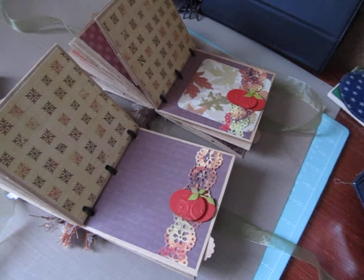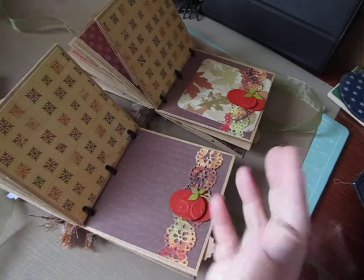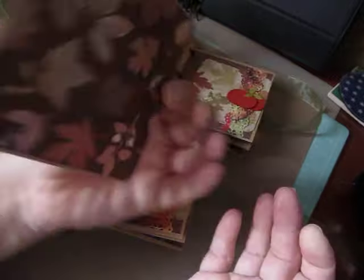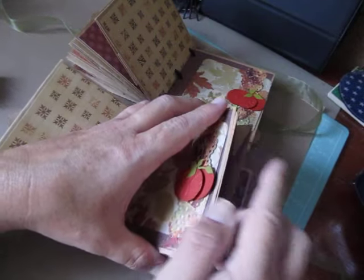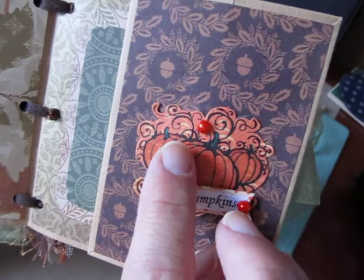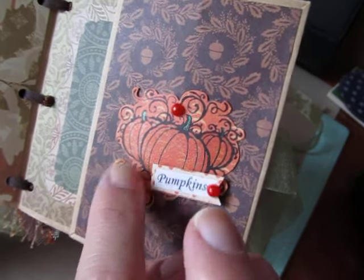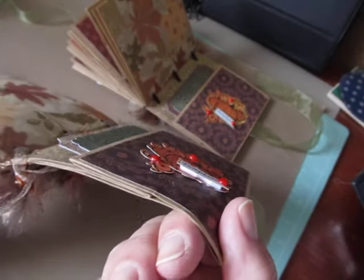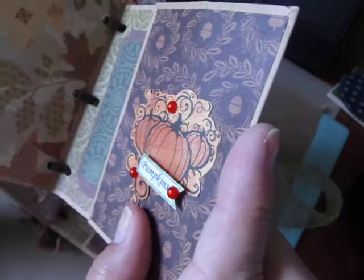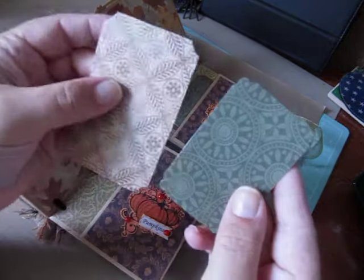And then we have one of those paper bag pockets with a pull-out mat for photos. On the last pages, there's another pocket, and this is a pumpkin embellishment that I hand stamped, colored in the pumpkins, and put pearls on. I made those - I want to say last year - and I put a little shimmer on the pumpkin with my jelly roll pen too. These two pockets house more tags.